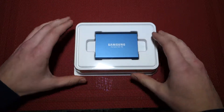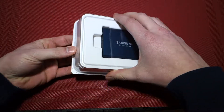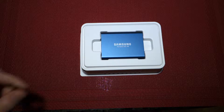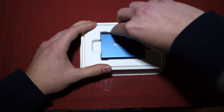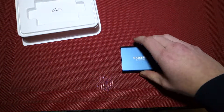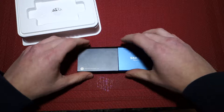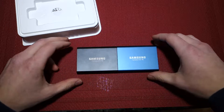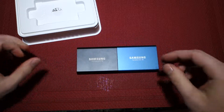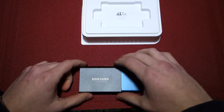This is very similar to the 1TB T5. Here is the product — we'll go ahead and pop this off. So now you can see here is the drive itself. It is quite small, as one would expect. It is the same size as the 1TB, and other than the color, the drives are identical. On the side of it, it does say what the capacity is — so this one says 500GB, and this one says 1TB.